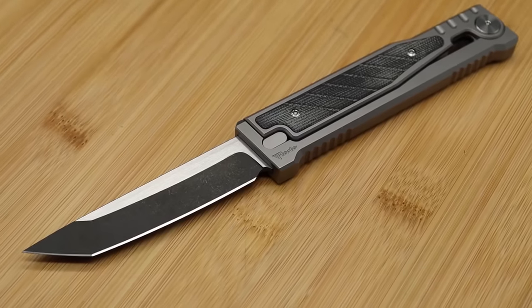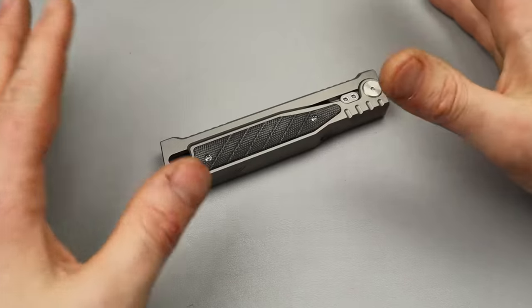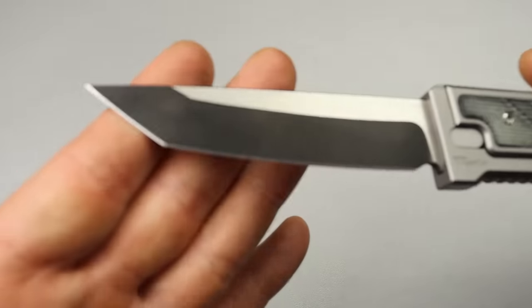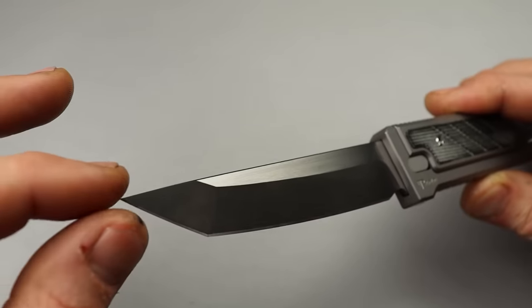In most places, you are not going to legally be able to carry this - in some places, yes. With it deployed, we have a Tanto blade with a hand satin finish. It does come in a drop point version as well.